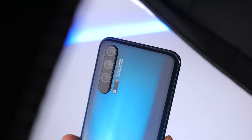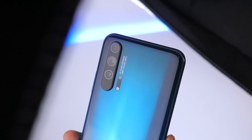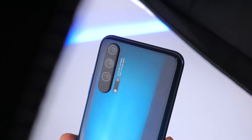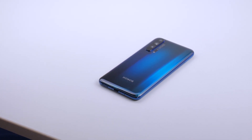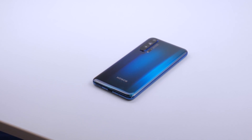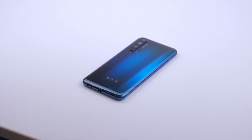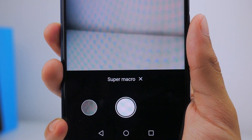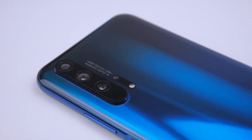You get a primary 48MP f1.4 sensor, an 8MP f2.4 telephoto with 3x optical zoom, a 16MP f2.2 ultrawide lens, and a 2MP f2.4 macro camera. This combination is pushing flagship territory, and we're excited to see its performance against other phones and how versatile the 2MP macro camera becomes in real-world cases.